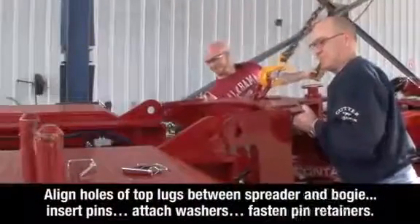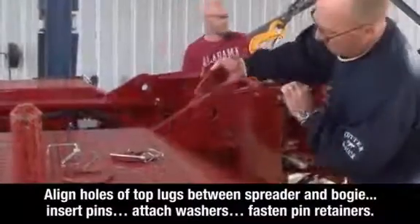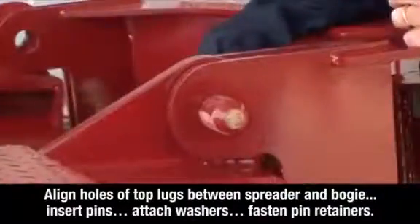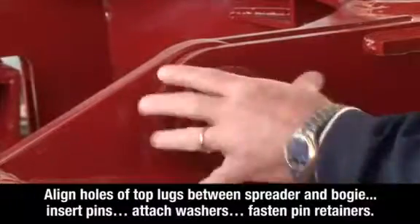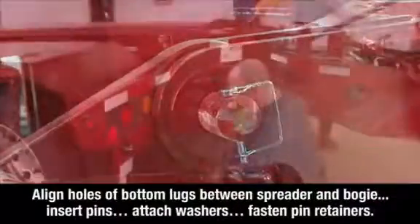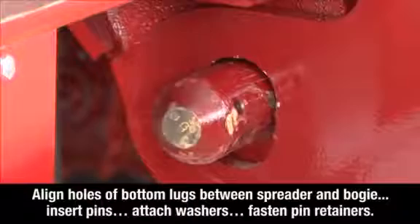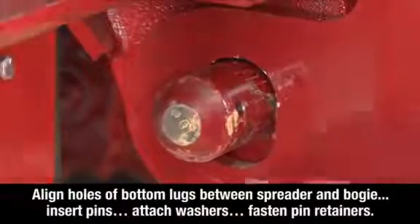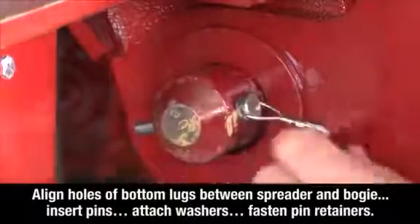To connect the spreader, align the two holes of the top lugs between the spreader and the bogey. Insert the pins. Attach the washers and fasten the pin retainers on both sides of the spreader. Now align the two holes of the bottom lugs between the spreader and the bogey. Insert the pins. Attach the washers and fasten the pin retainers on both sides of the spreader.